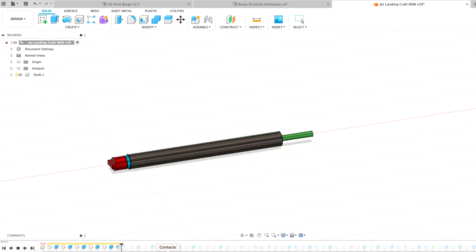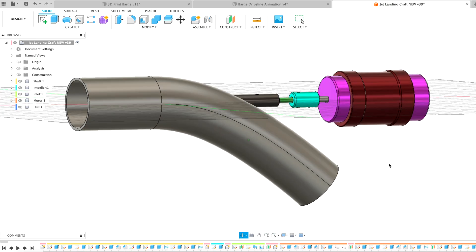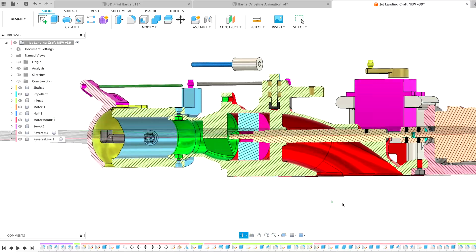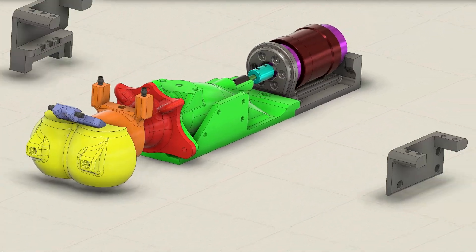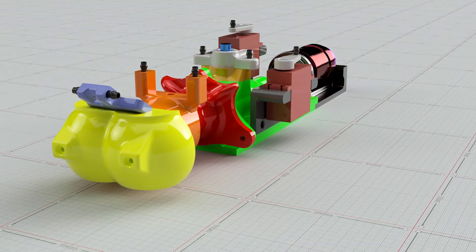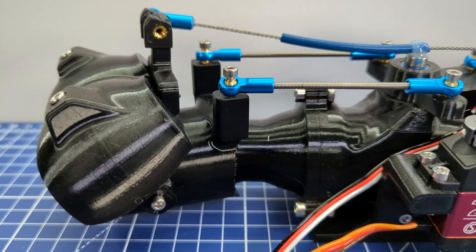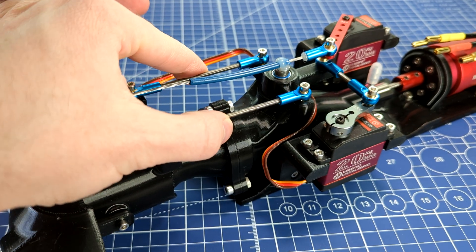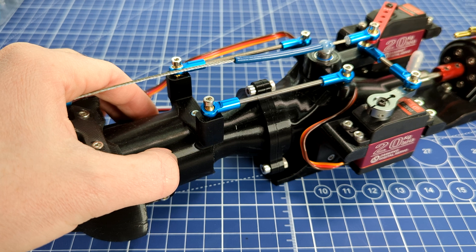The first step was to three-dimensionally design the driveline parts using CAD software. Next I referenced the 3D design of the driveline to construct the water jet around it. This animation shows all of the parts coming together after a few months of hard work designing. I was able to test most of the movement in Fusion 360, but there's nothing like testing the real thing. I 3D printed the water jet system and made all the necessary connections.